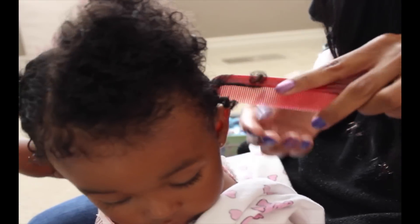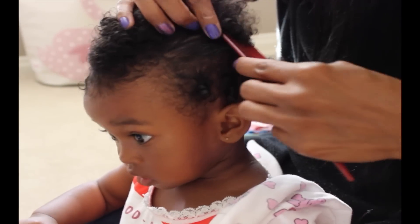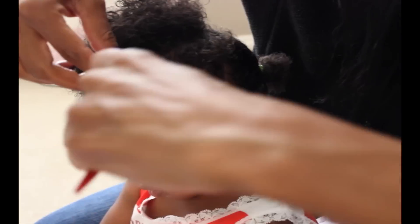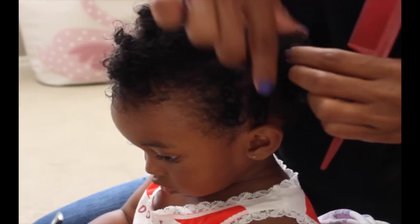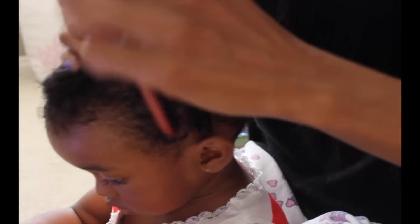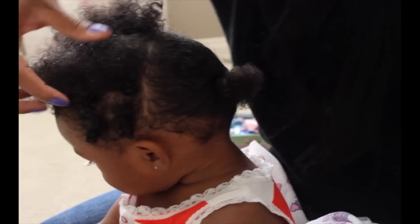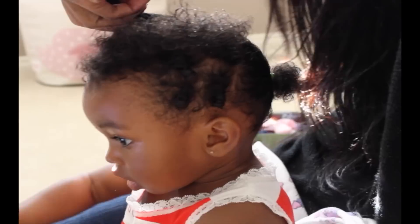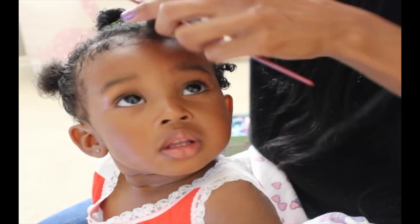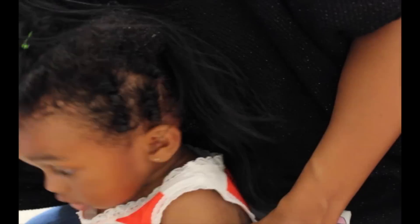Then I grabbed my comb and just twisted the hair in the comb. You want to make sure the hair is all detangled before you make those twists. As you can see, I didn't have really nice parts, but after the hairstyle is done you wouldn't even notice. If you can't get nice parts, don't worry about it — just keep going. When I do the parts I'm just trying to get them all the same size; if one is a bit bigger that's not gonna hurt the style. The key ingredients are your spray bottle and your comb — always spray her hair and keep it nice and moisturized.